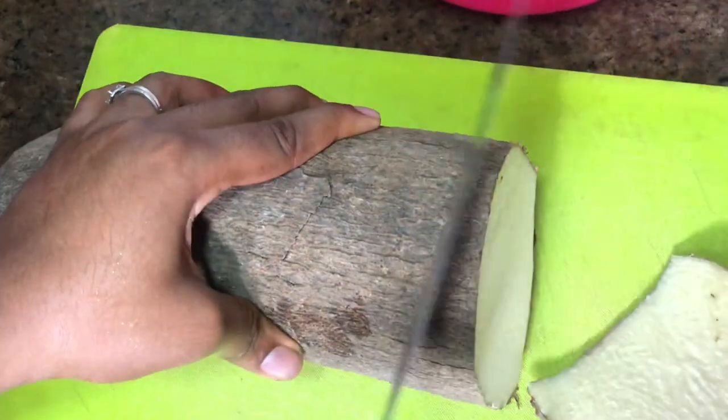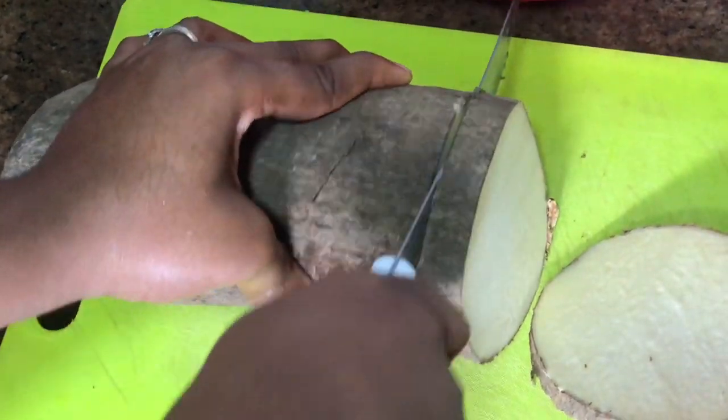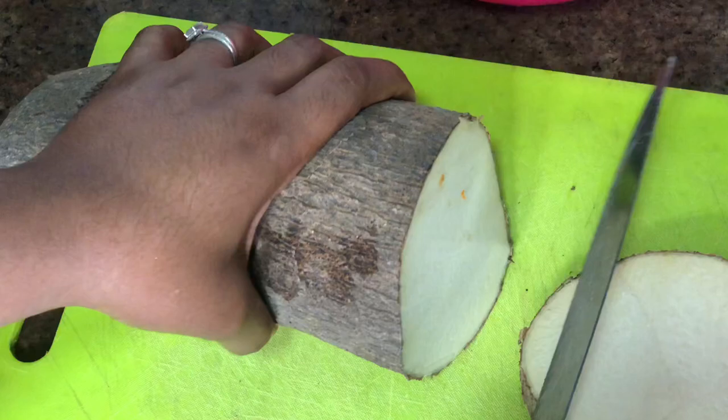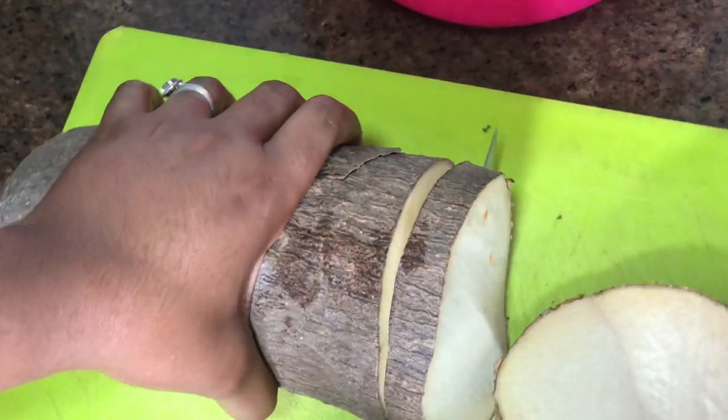Cover your pot. You take your yam, slice it like so, and cut it into bits. While we're at it, I have some gist for you guys.